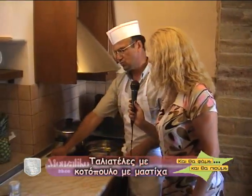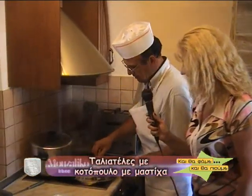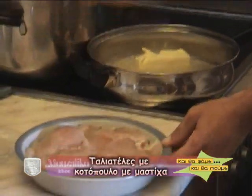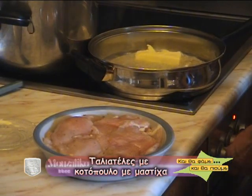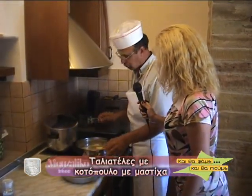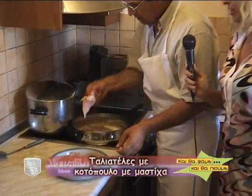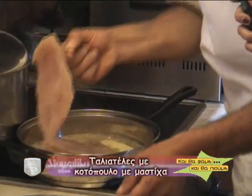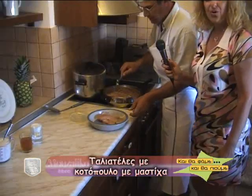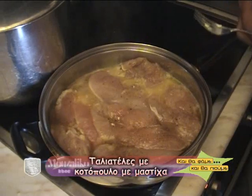Θα ξεκινήσουμε τώρα να σοτάρουμε το κοτόπουλο με βούτυρο. Θα έχουμε το βούτυρο να μην καεί. Να προσέξουμε όχι μόνο στο ψήσιμο αλλά και στη συντήρηση του κοτοπούλου για να μην παρουσιαστεί καμία σαλμονέλα. Το κοτόπουλο είναι πάρα πολύ ευαίσθητο μετά το ψήσιμο, κανονικά θέλει ψυγείο αν δεν σερβιριστεί αμέσως. Σε 10 λεπτά θα είναι έτοιμη η συνταγή. Και όσο βράζουν οι ταλιατέλες, μοσχομυρίζει η μαστίχα.